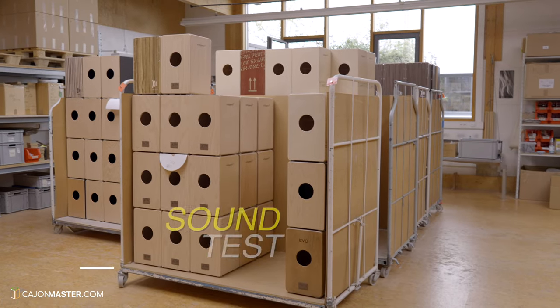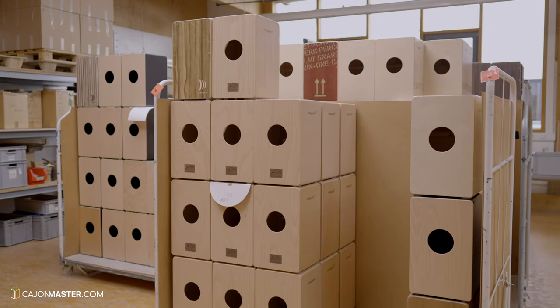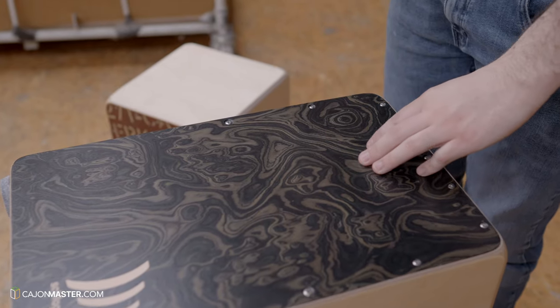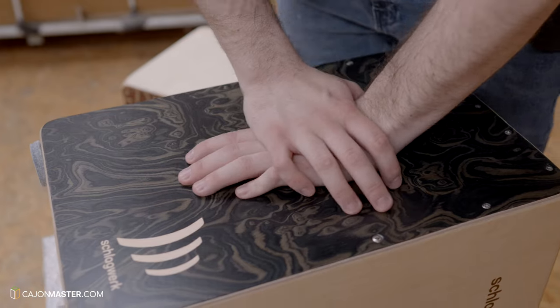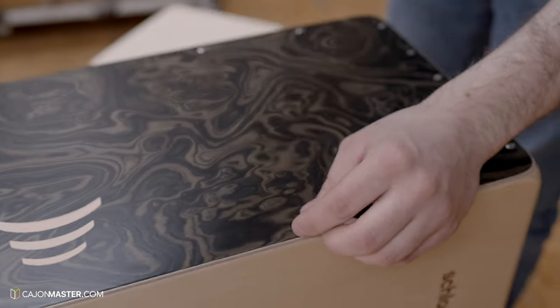And now — acoustic testing. This is the final part, to really check if the cajones are ready to go to shops and customers. This is Max, one of the guys who does the sound test. Every cajón is sound tested before shipping. The first thing is to release the tension from the playing surface by doing a heart-massage-like motion. This is very important to get the tension out of it. Then he checks the tension of the screws in the front plate.